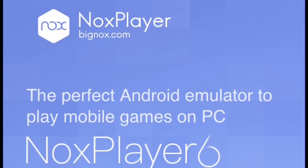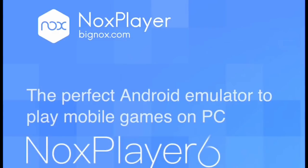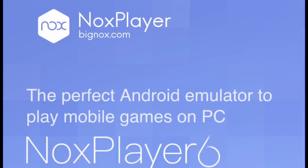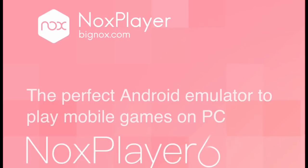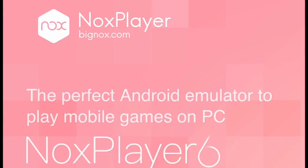So basically what an emulator is — these are both Android emulators I'm going to show you — it basically makes a mobile device setting on a computer, either a laptop or a desktop. From that mobile environment you're able to download mobile games and apps, and then you can control them with a trackpad or a mouse. Some apps also let you customize keyboard controls.